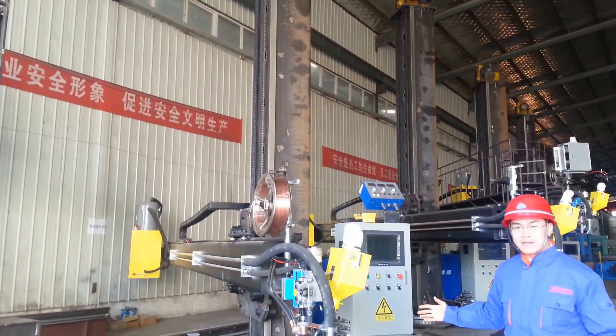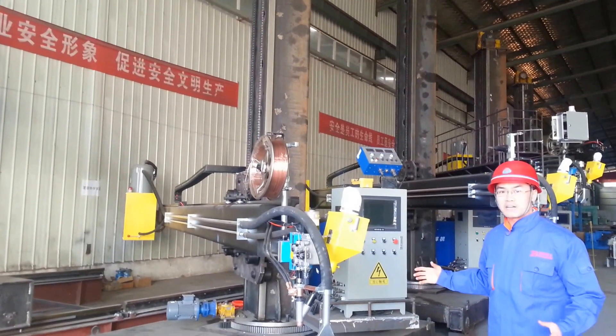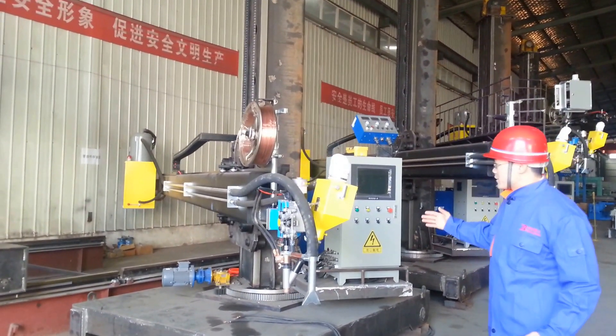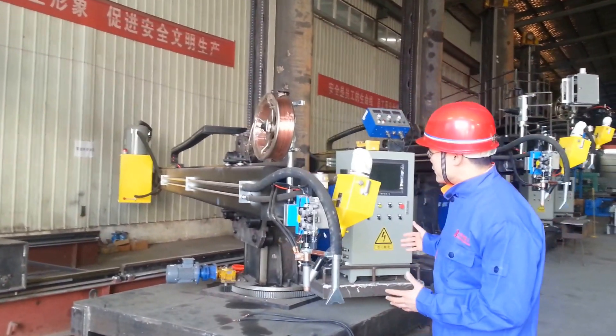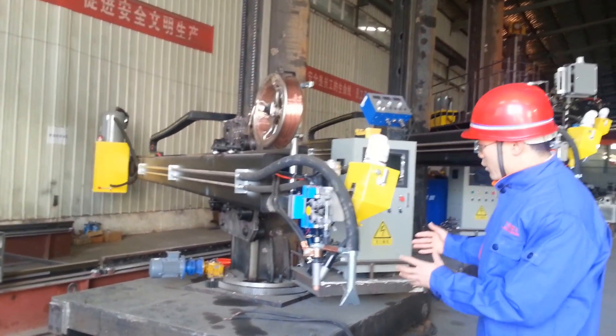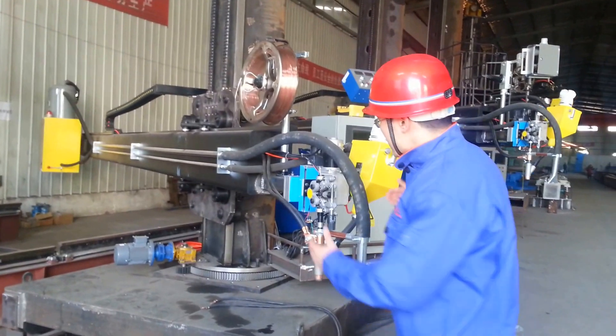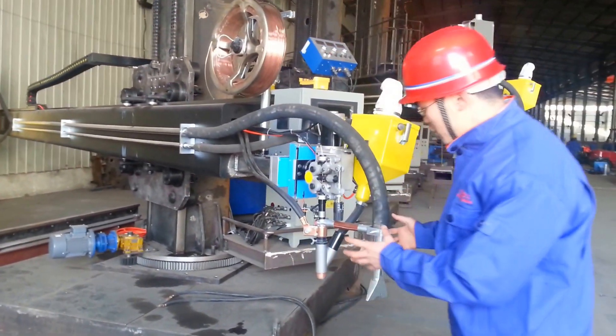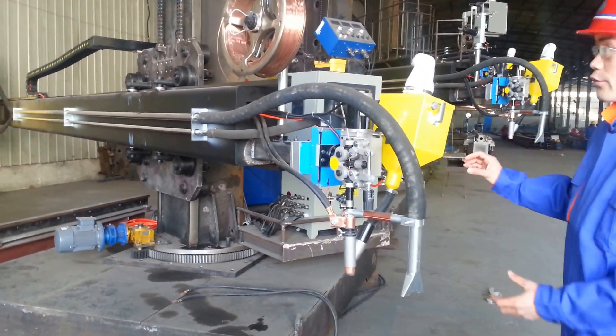We can make it even larger, as large as 12 by 12. You will see this is the flux recovery system, with the welding head and the cross carriage. The welding top flux recovery.